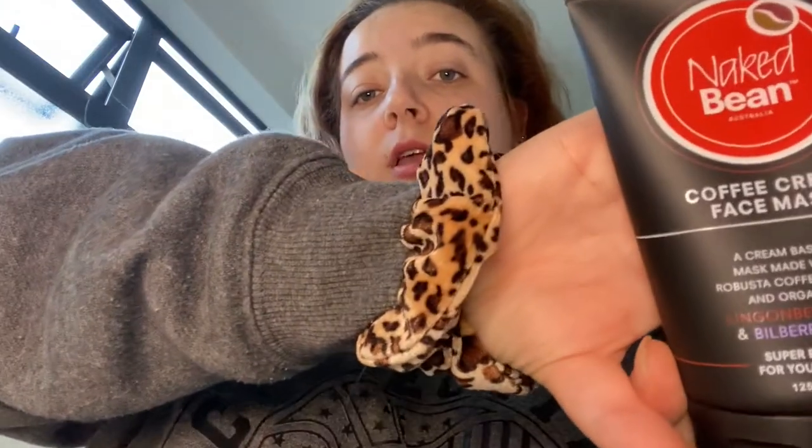Hey guys, what's up? Welcome back to my channel. My mum just gave me this face mask, which I'm going to try now. You're supposed to leave it on for like 3 or 4 minutes, so I'm going to put my hair back and put it on.